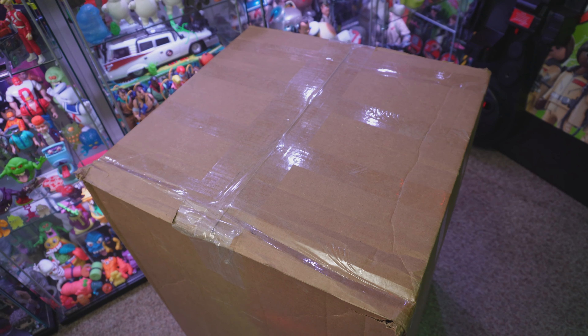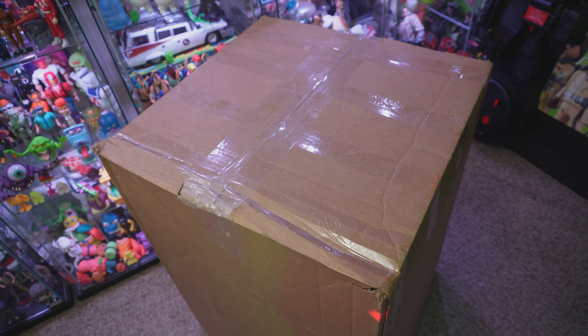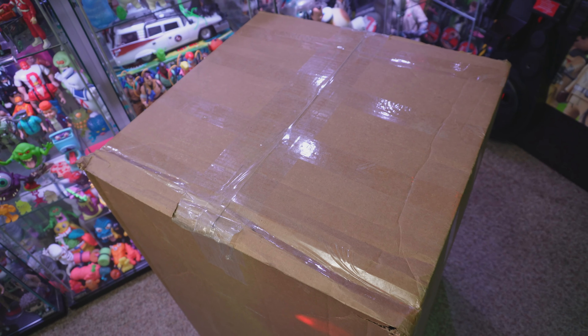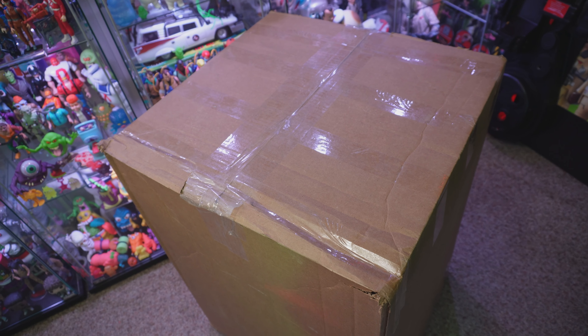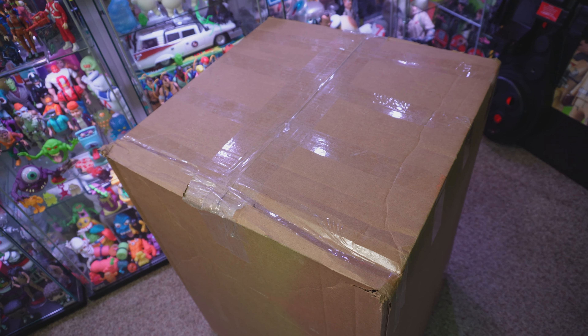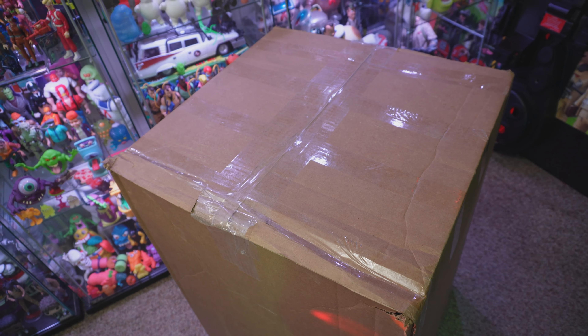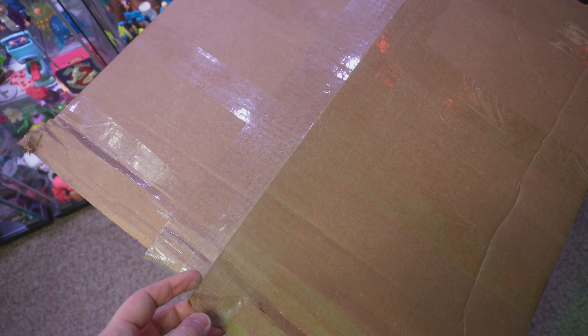We review them over on the Ghostbusters News YouTube channel. This one I just found out about a couple days ago — I got an email saying it was coming and I am so excited to unbox this and give you guys a sneak peek. Let me grab a knife here and we're going to tear into this thing. All right, are you ready for the reveal? Let's go ahead — what do we have inside of here?